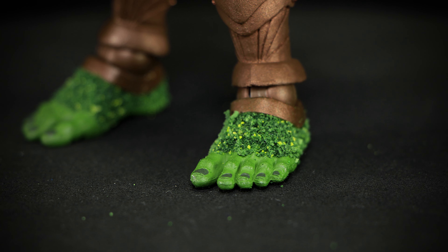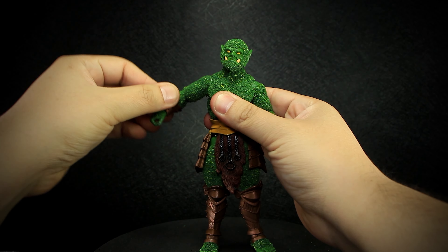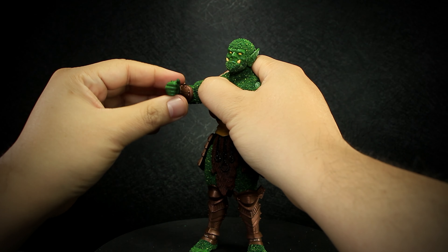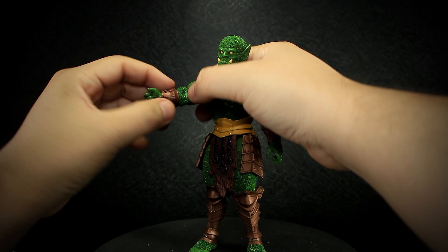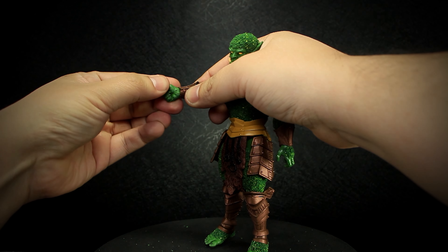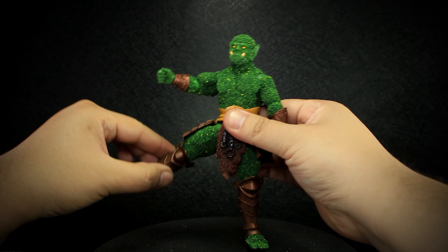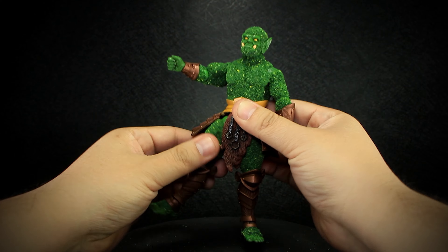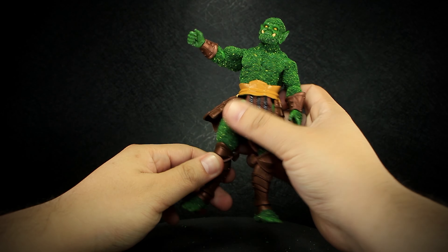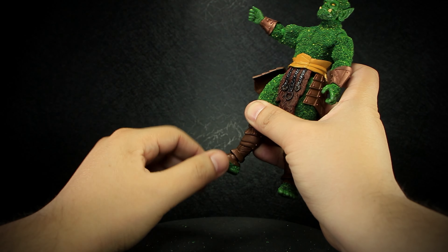Let's take a look at the articulation. We have a ball-jointed head, arms that open and rotate, elbows that bend and rotate, a rotating forearm, wrists that bend up and down and rotate, a ball-jointed waist, legs that open, move forward and back, rotating thighs, knees that bend back, ankles that bend up and down and rotate, and the foot that rotates.